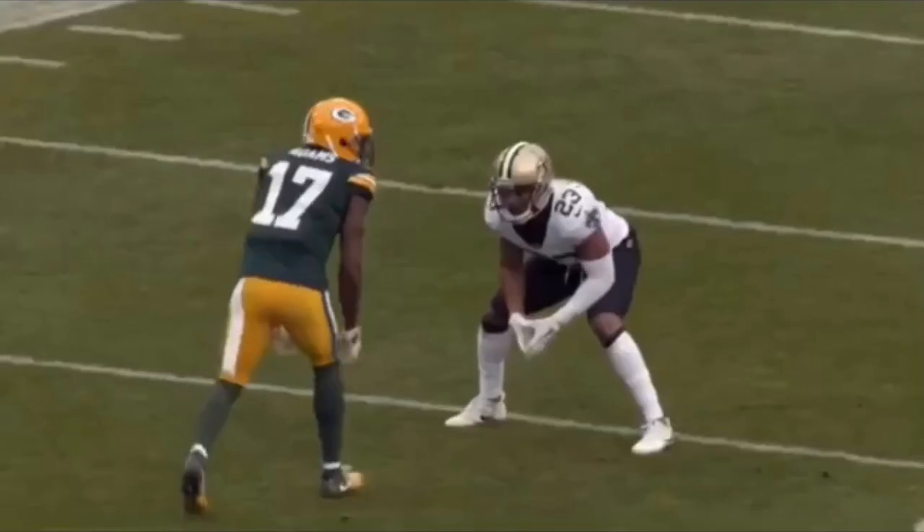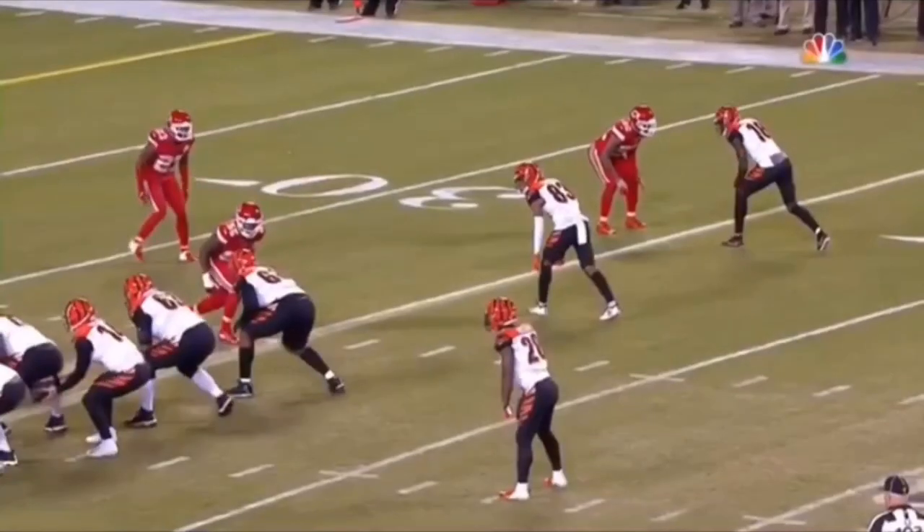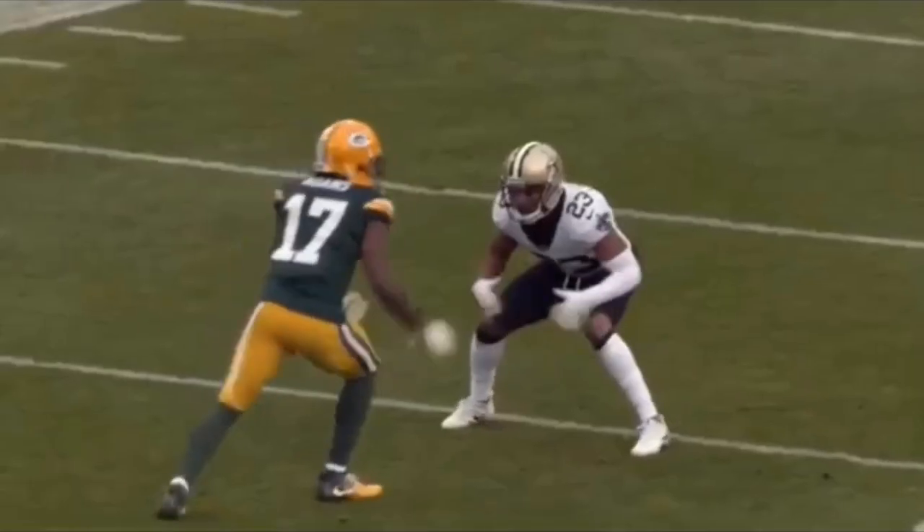Now we're going to be breaking down Devante Adams running a fade. This is one of the releases that Devante Adams is so good at because he's able to work just having sudden feet, being real patient off this line, getting a read on the DB. Let's watch this thing full speed. Patient, one-two to the inside, get his hands off, snap that head around when he's got separation. That's a great job off the line by Devante Adams.